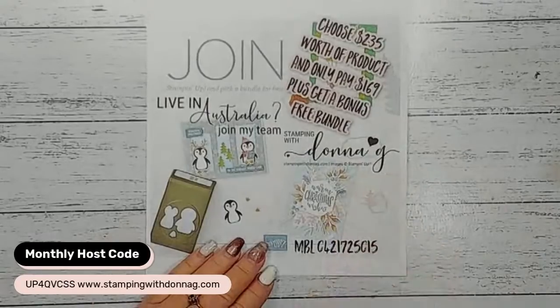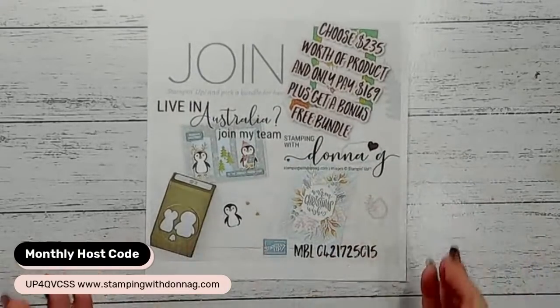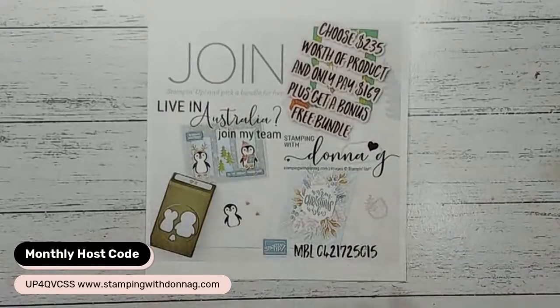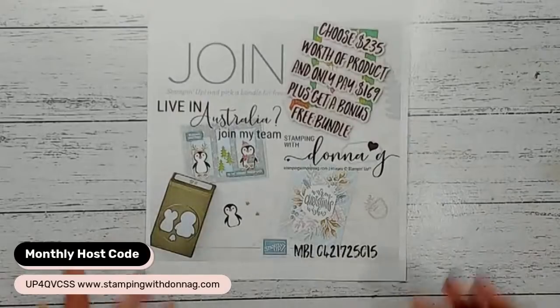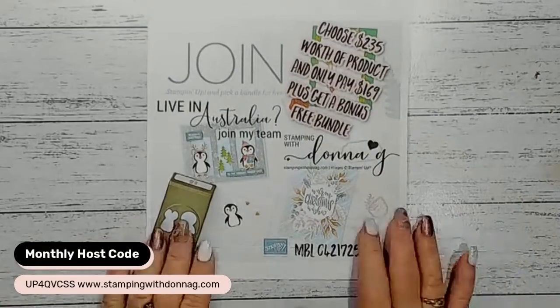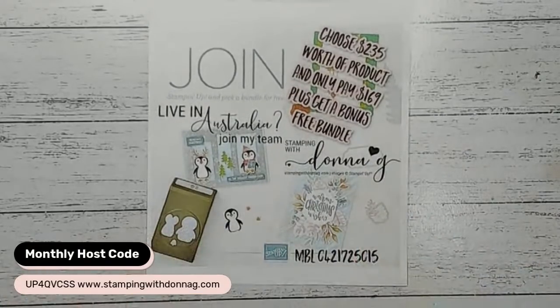By joining, you get a 20% discount plus you get to be part of our crafty community. We all get in contact through Zoom calls, team meetings, and live streaming into our Facebook group. It's a really great crafty community to be a part of, and you get to make awesome friends along the way.